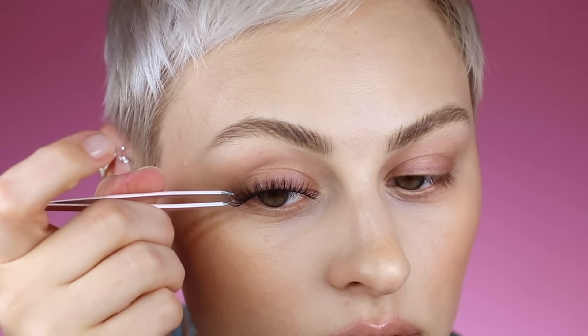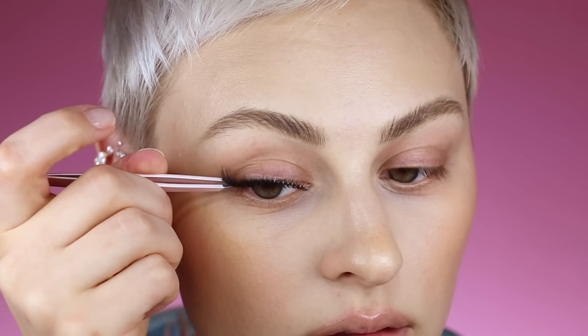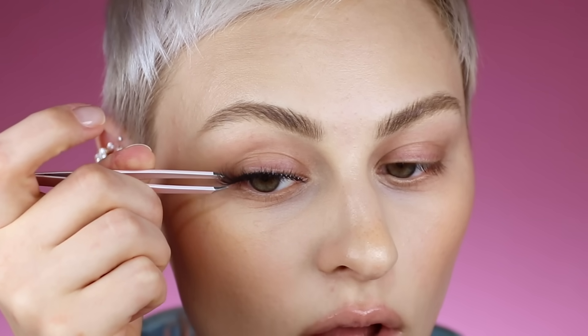When I did my glue, I focused it more on the top of the band rather than the inner part of the band. When I apply them, I'm going to hold the lash pointing up — so the bristles, the lashes, are going to be pointing upward. Placing it down on the center first and then connecting the ends, all the while focusing on the top of that band.